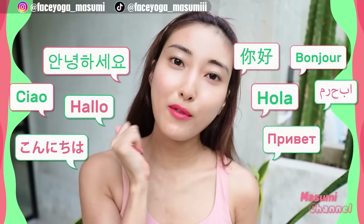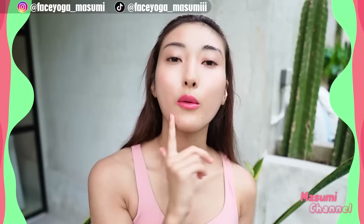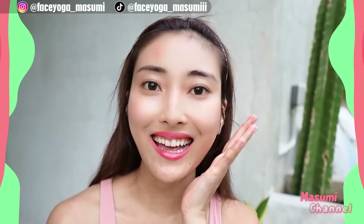In this video, we're gonna focus on cheek lifting massage to lift up sagging jaw, sagging cheeks, and drooping mouth corners. We're gonna focus on the left side first to see the difference, and after that we're gonna focus on the right side. Please apply oil or cream to protect your skin. So let's get started!